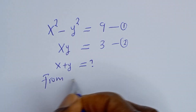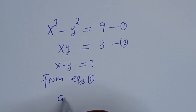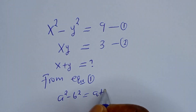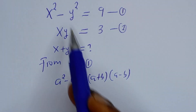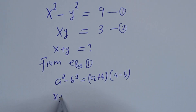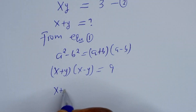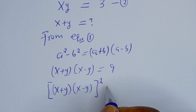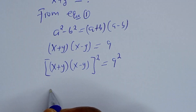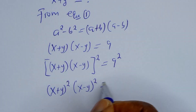From equation 1, this is in the form of a perfect square — that is, if you have a squared minus b squared, this is equal to (a plus b)(a minus b). Then this can be written as (x plus y)(x minus y) is equal to 9. Now let's square both sides: (x plus y)(x minus y) all squared is equal to 9 squared, which is 81.